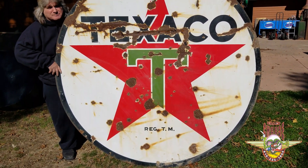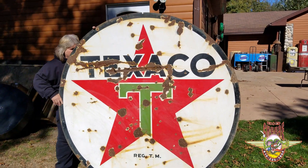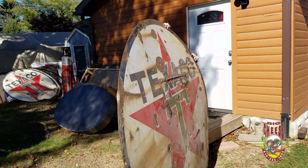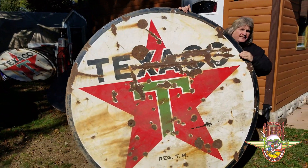I'm gonna spin the other side around so you can see it — and there you have it. Good luck.